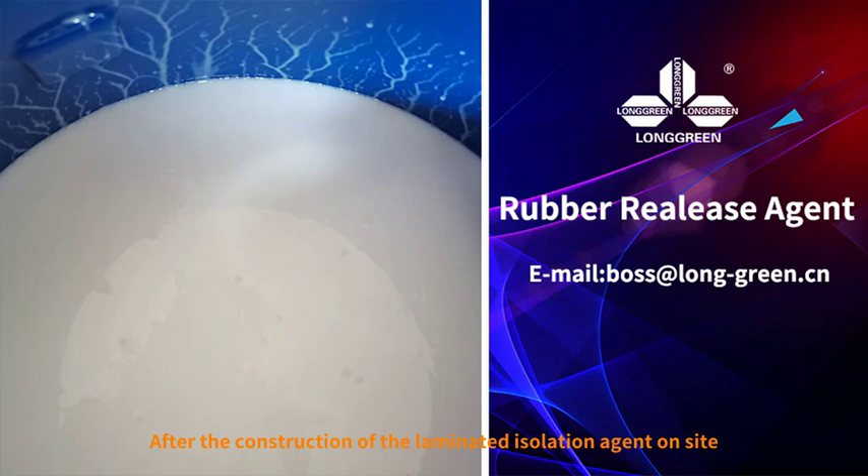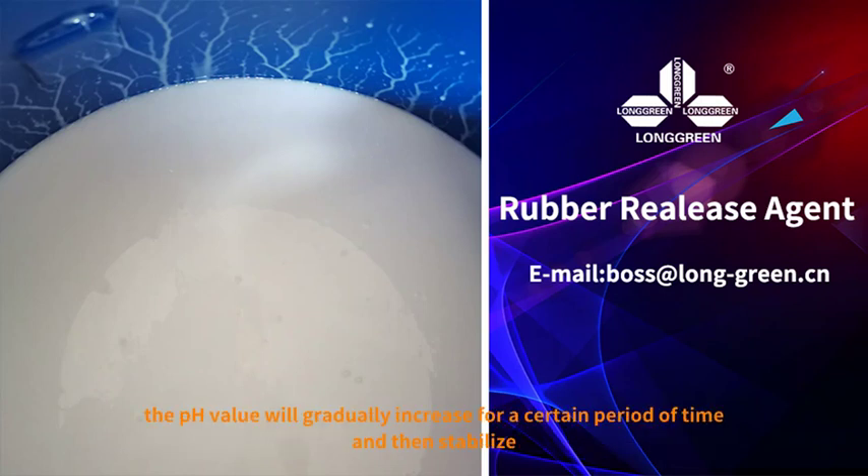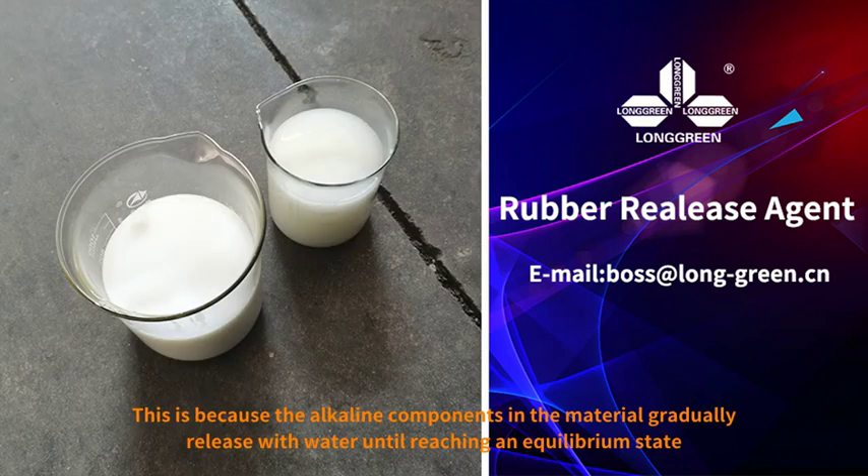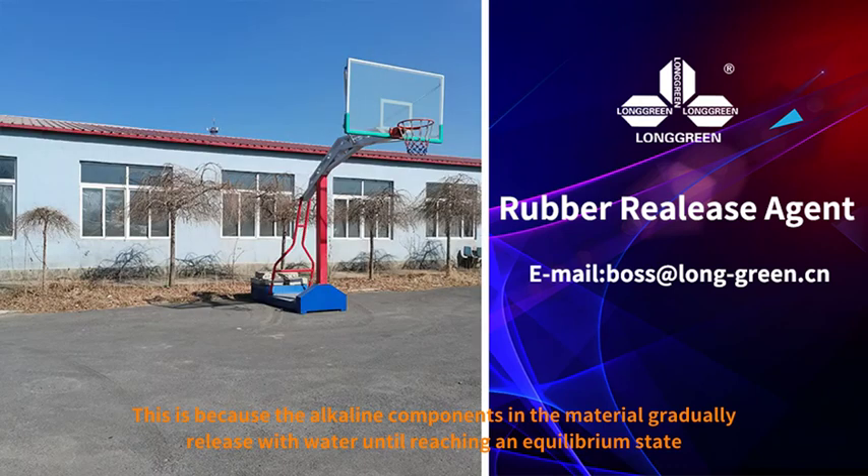After the construction of the laminated isolation agent on site, the pH value will gradually increase for a certain period of time and then stabilize. This is because the alkaline components in the material gradually release with water until reaching an equilibrium state.